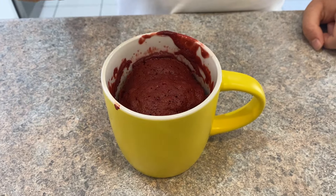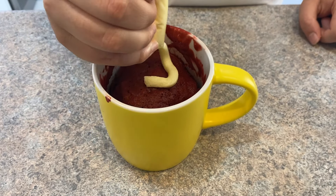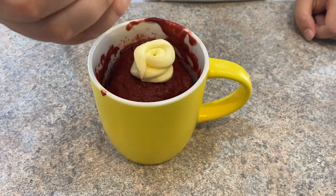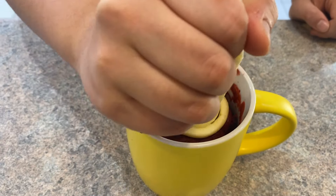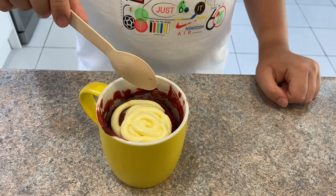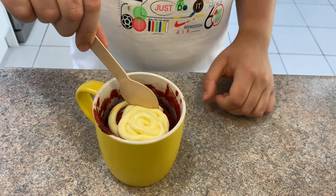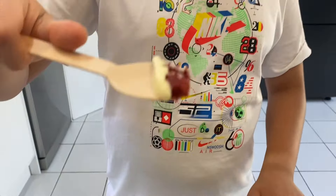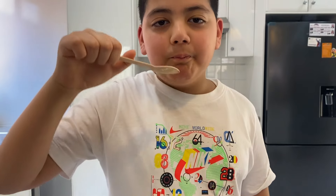Now it's time to decorate with the frosting. This looks good! And now taste test — that looks amazing. Mmm, this is good, love it!